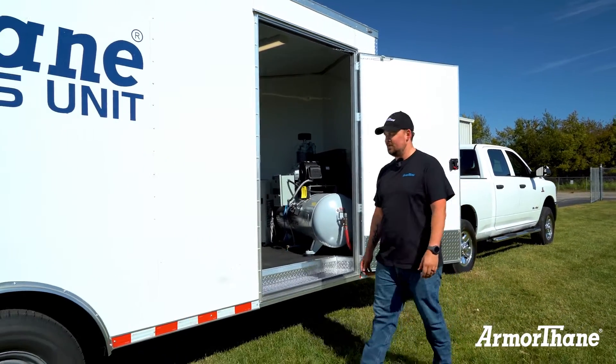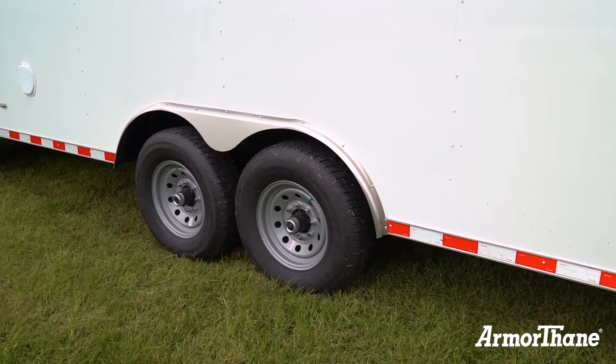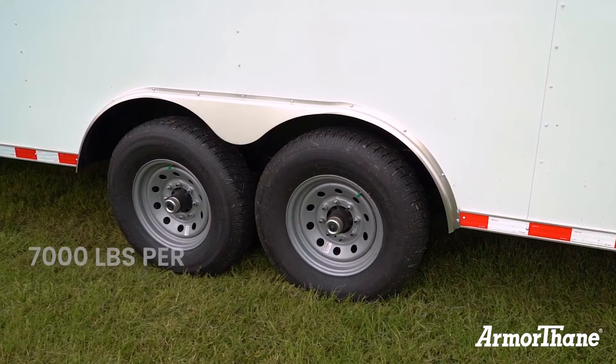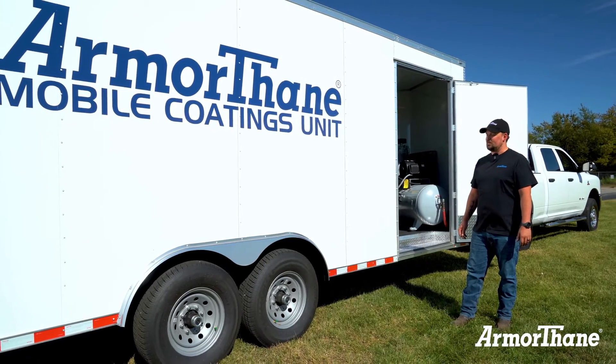This 20-foot trailer is configured with a dual axle at 7,000 pounds. Other lengths can have a tri-axle or dual with various weight capacities on them.